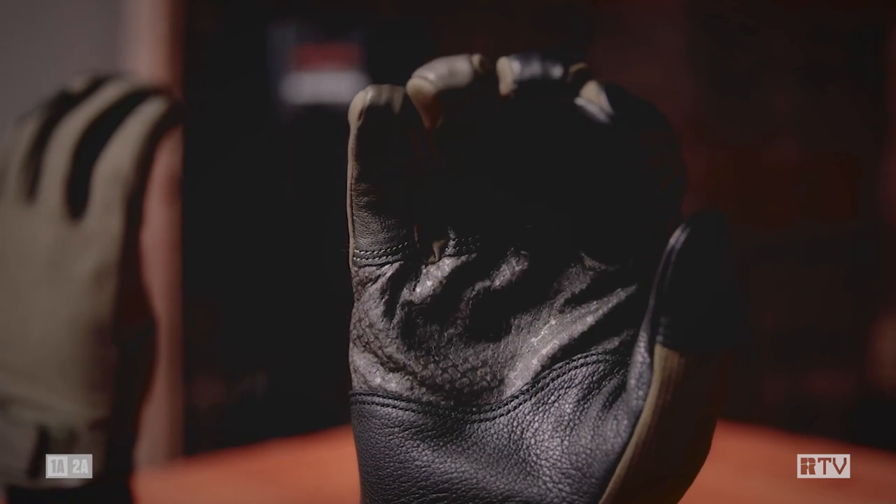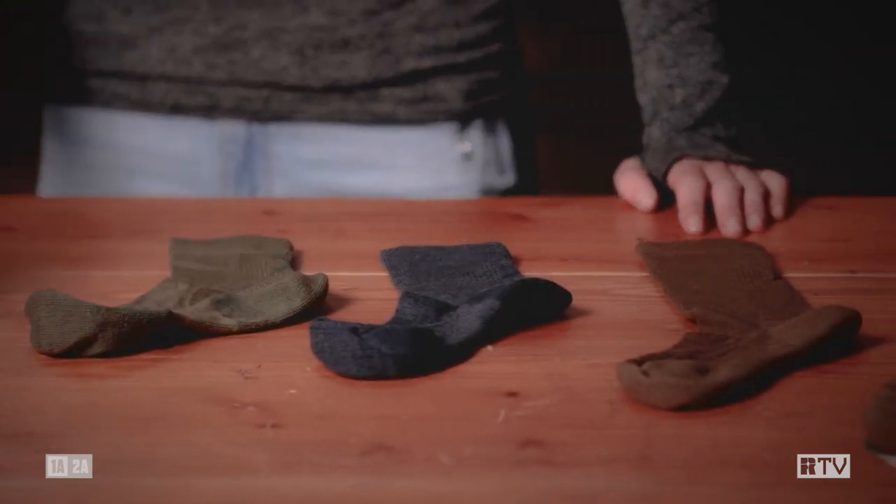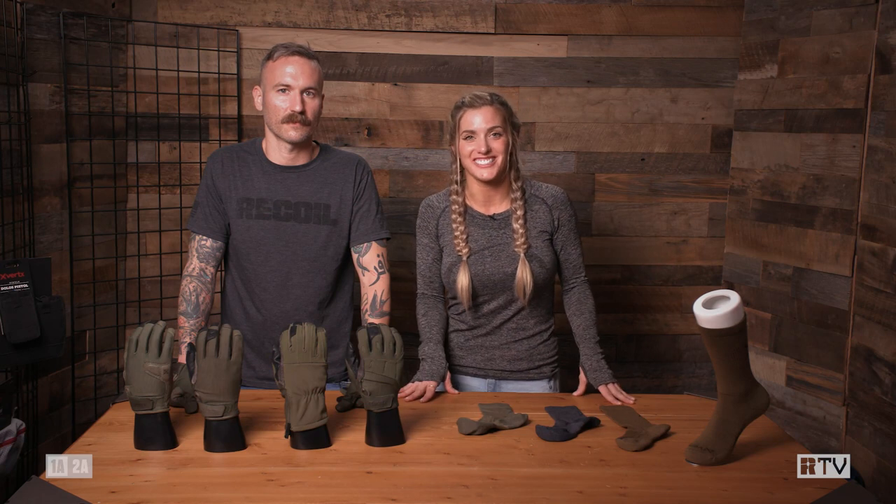So we have our gloves, we have our socks. Guys, you don't need to sweat the small stuff because Vertex has you covered. Check out more at Vertex.com.